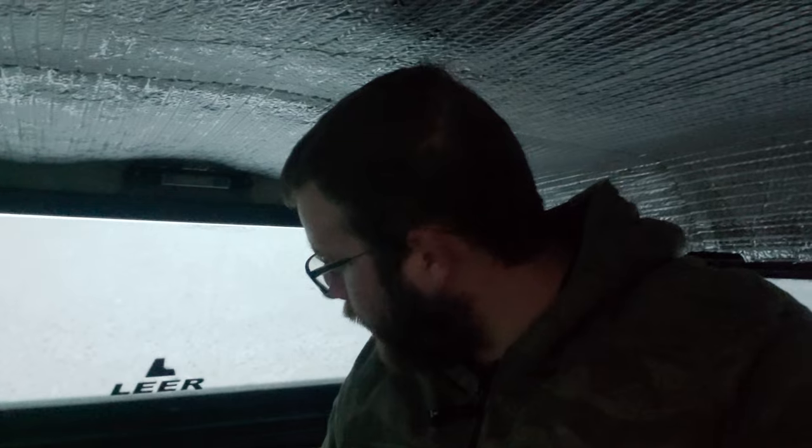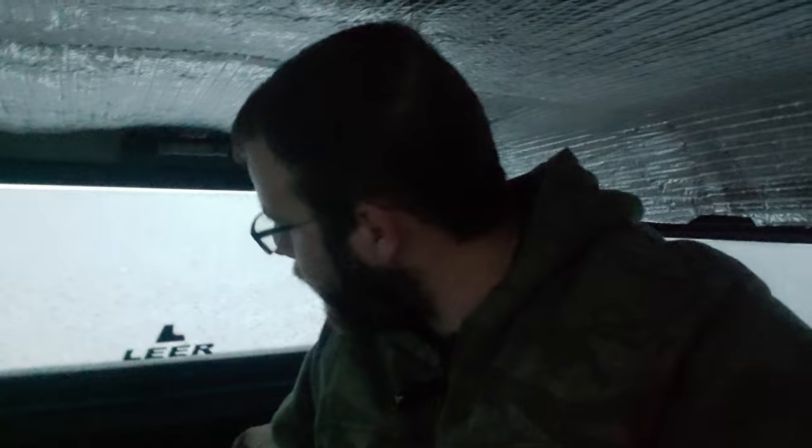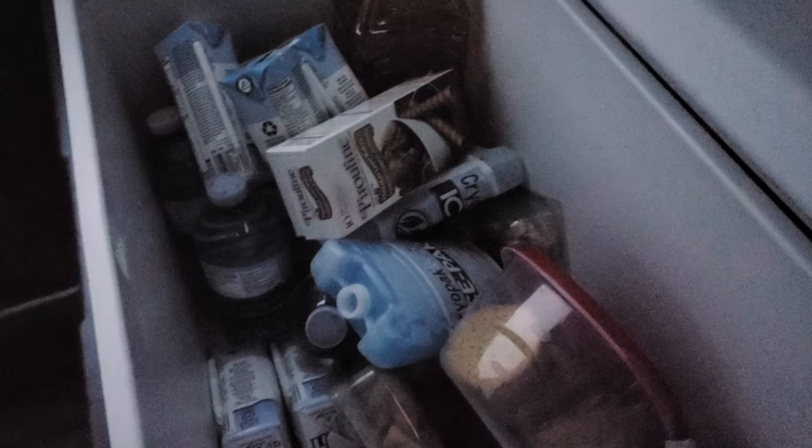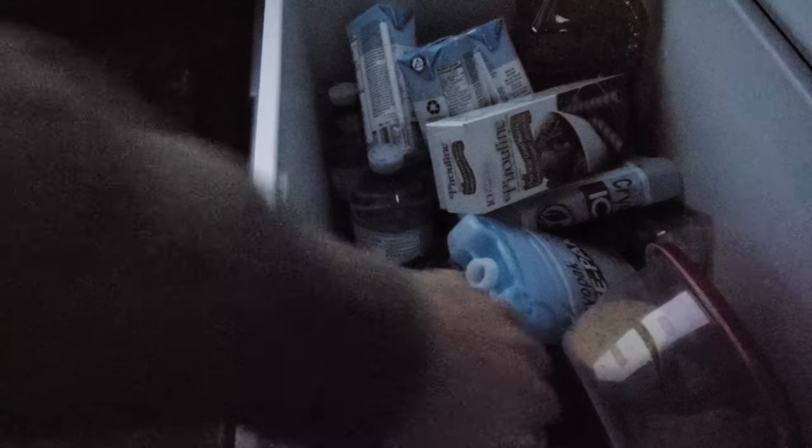Well good morning guys. I survived the night and it actually wasn't that bad. I got warmed up in here, got in the sleeping bag, wrapped myself in a blanket. Currently the truck is running — I have a remote start, so I haven't left the back of the truck yet. We're going to get my gloves because I'll be going out, and we'll be getting some food. We'll take some cheese and some chicken.